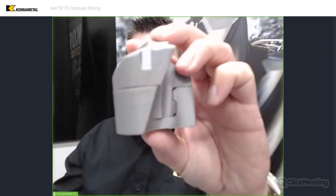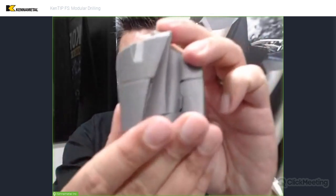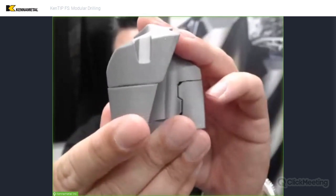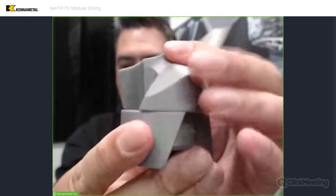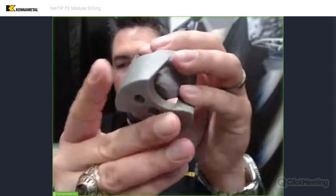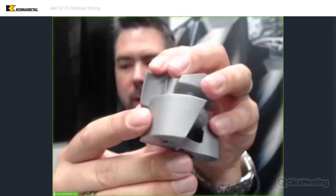Let's do a little bit of show-and-tell here. I've got some of my 3D printed models and we're going to start out by taking this guy apart right here. This is just a twist — twist to lock and unlock.